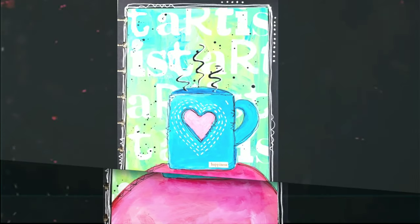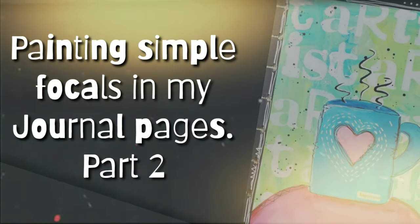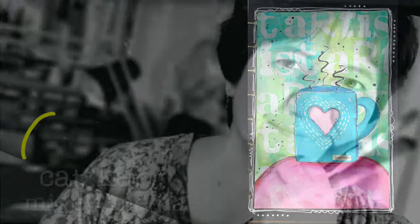There is something so special about that first sip of coffee in the morning. It just always fills me with gratitude. Hi, my name is Kat Kerr and today I'm painting a simple focal on my journal page.